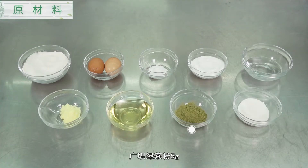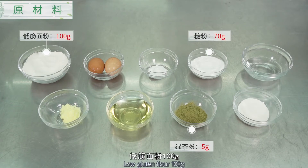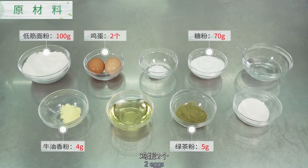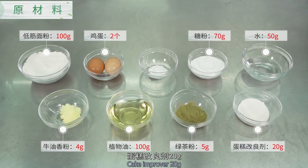原材料：广直绿茶粉5克、糖粉70克、低筋面粉100克、牛油香粉4克、鸡蛋2个、水50克、植物油100克、蛋糕改良剂20克、泡打粉5克。